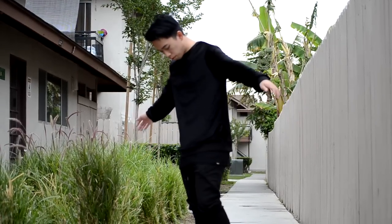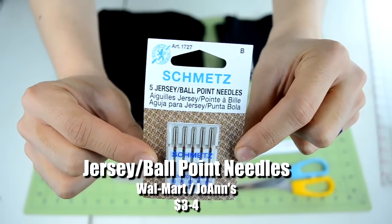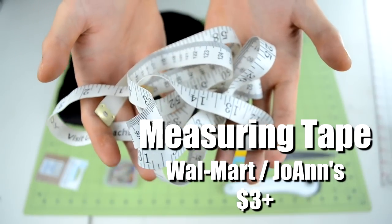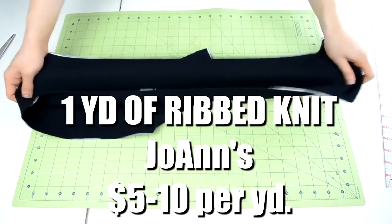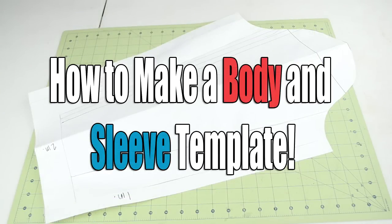Without further ado, let's make a velvet sweater. For this tutorial you're going to need ballpoint needles, a bunch of pins, a pair of cutting tools, a measuring tape, 2 yards of velvet fabric, and 1 yard of ribbed knit material. You're also going to need a body and sleeve template. If you don't have either one you can go over to this tutorial and make them.